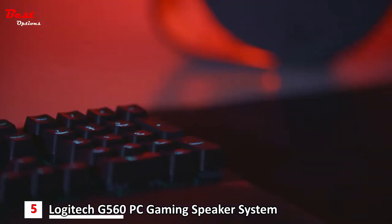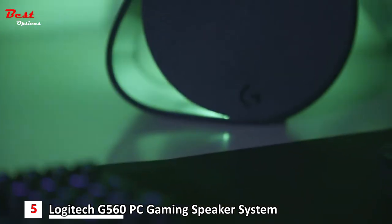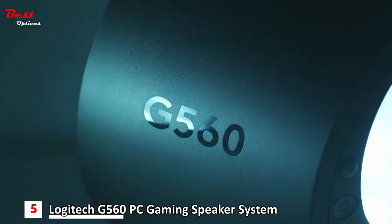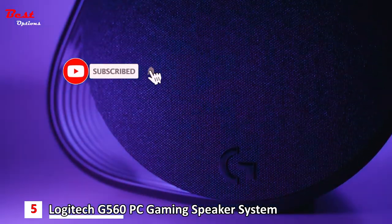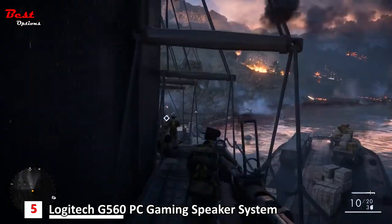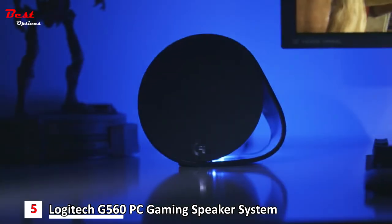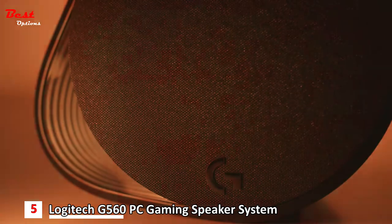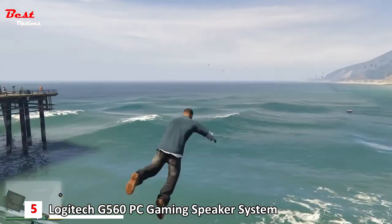Prepare your ears and eyes for the most immersive desktop gaming experience ever. Logitech G's brand new G560 gaming speaker is joining the G500 series family, and it does a whole lot more than just belt out some serious bass. The cutting-edge G560 allows you to play like never before, harnessing the power of light and sound to deliver a depth of immersion you won't believe.